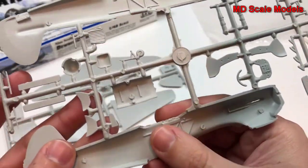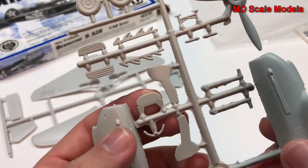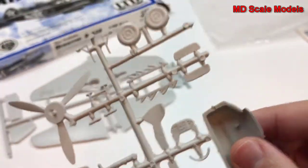We do have some detail on the inside here, but it's not very well molded at all. This is probably our instrument panel — we'll have to have a look, but that looks like it's probably going to be the instrument panel.